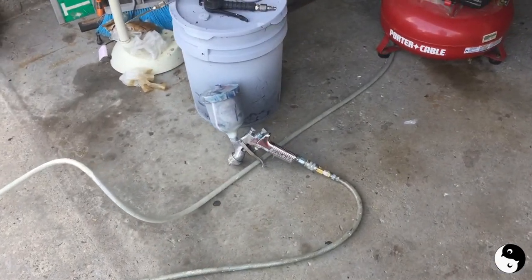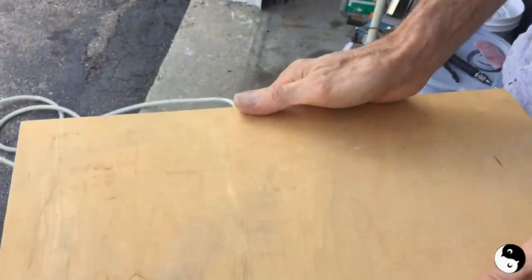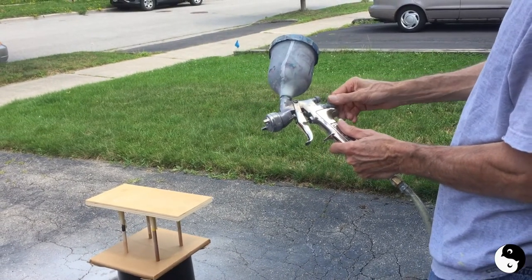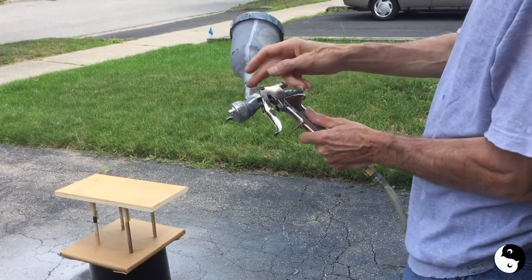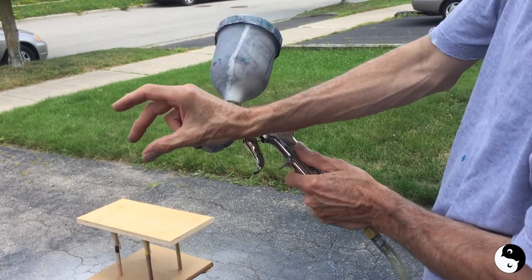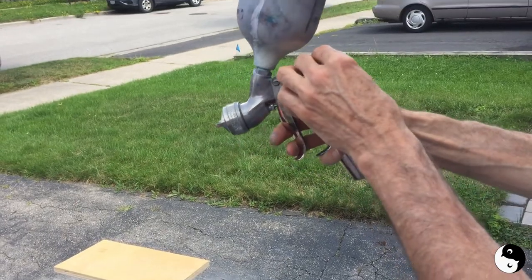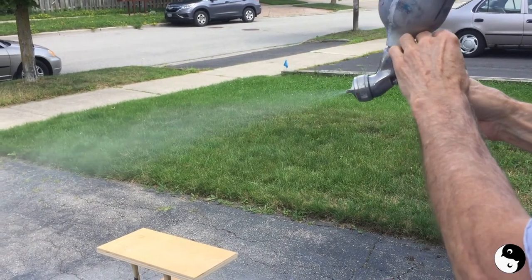I've actually never used a paint gun before, so my husband is going to explain and demonstrate on a scrap board first, then I'll actually paint this piece. When spraying with this cup gun: if you adjust the back knob it lets the trigger come back more or less, controlling how much paint goes on. The top knob controls how big the fan is — from tiny all the way up to about six inches. Typically you want the fan about the width of your hand, roughly six inches, so it's like a six-inch paintbrush.